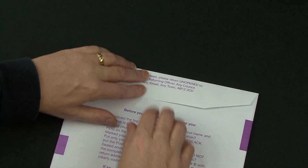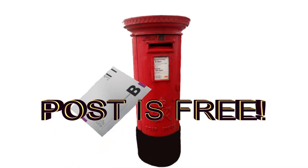Seal envelope B and post without delay. Postage is free.